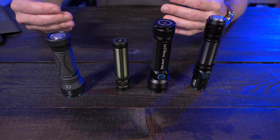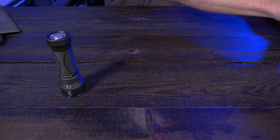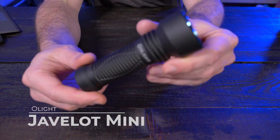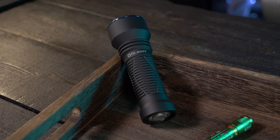A little bit later in this video, I'll do a beam test and comparison with all four flashlights. But let's jump into the brand new release from Olight — the Javelot Mini. This is an ultra-compact version of their Javelot flashlight, and if you guys are familiar with that, you're going to notice that right away.